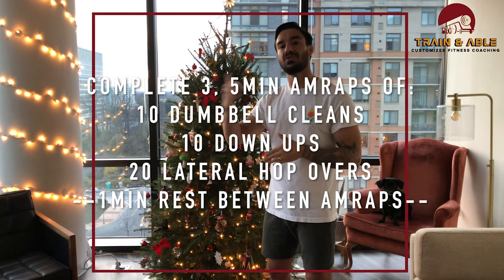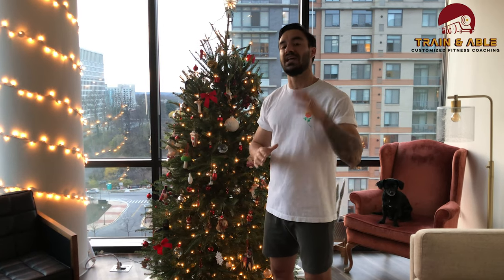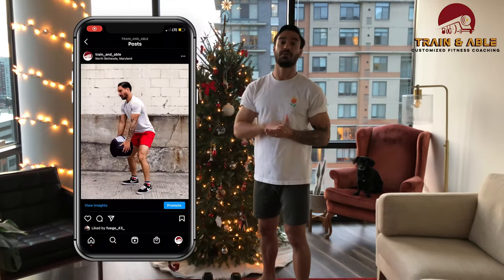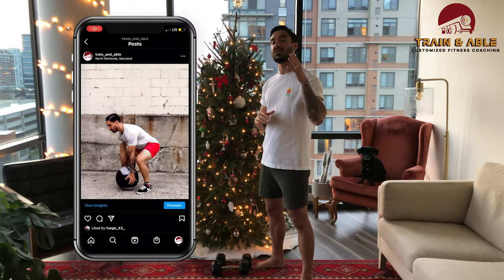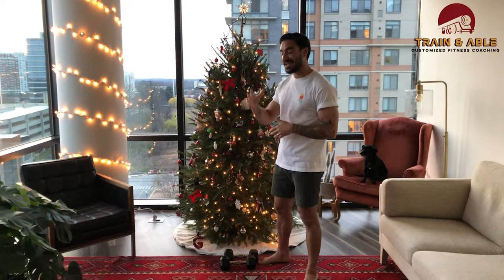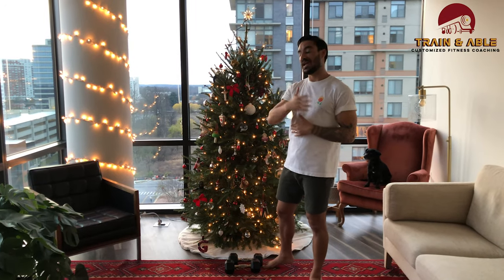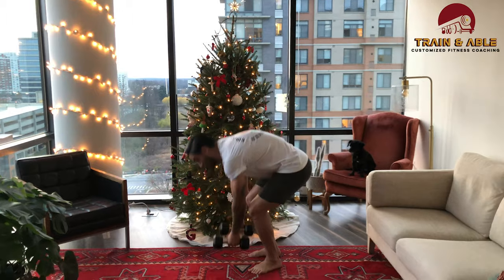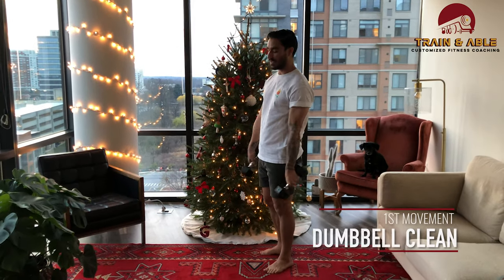If you don't have dumbbells, don't worry — we'll get into how to do that without equipment. If you follow us on Instagram, yesterday we posted some points of performance on the med ball clean, and a lot of those same points carry over to the dumbbell clean. Preference would be a pair of dumbbells.